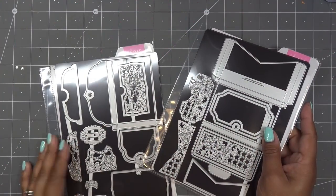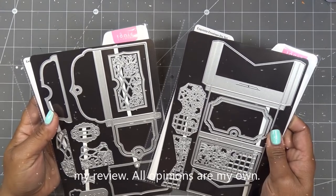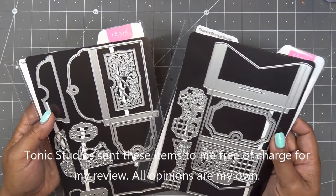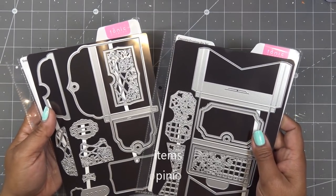Good morning everyone. Today I have the new Showcase Dyes for Tonic Studios. Tonic did sponsor this video and they sent them free of charge for my review, and all opinions are my own. Any links in the description box will be affiliate links, which means I'll make a small commission if you purchase items through those links.